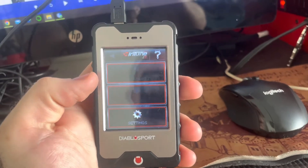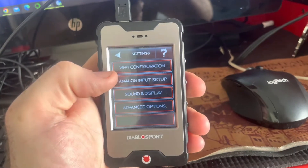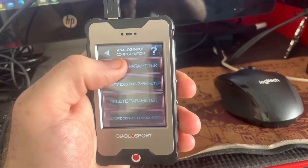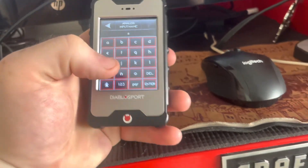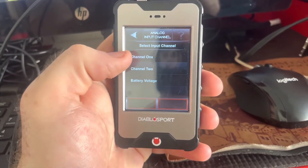Once you have your Diablo i3 booted up, you're just going to go into Settings, then Analog Input Setup, then Add New Parameter. You can name it — I'll just name it AFR. I already input it so I'm just going to go through this quick. Select which channel.